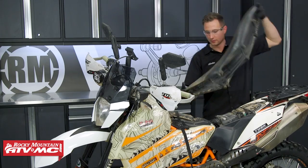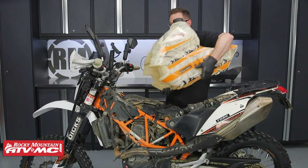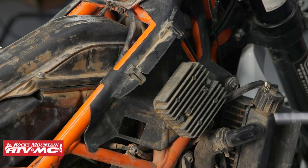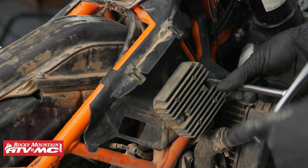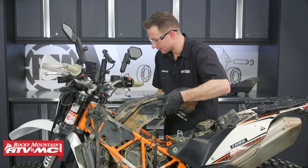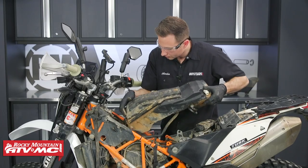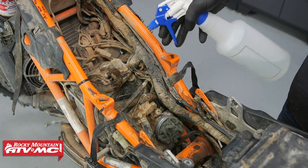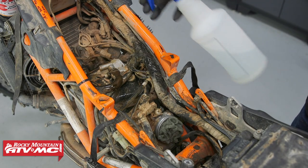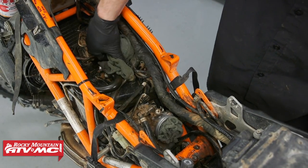To start out, we need to gain access to our valve cover. We've already removed our side panels, air box, and spark plugs. If you need to know how to do that, we cover those steps in the older KTM 690 and Husqvarna 701 valve adjustment video. Once you have access to the valve cover, make sure you clean that area off so you don't get any dirt falling into the engine. We also have our engine at room temperature to get the correct measurements.